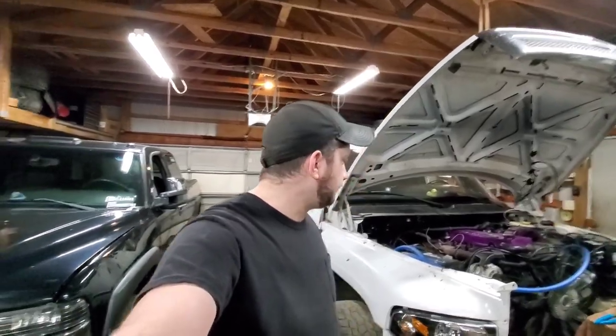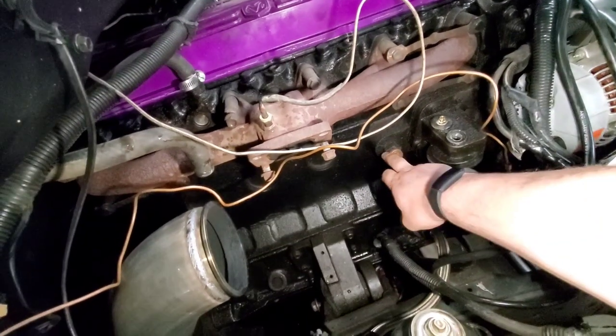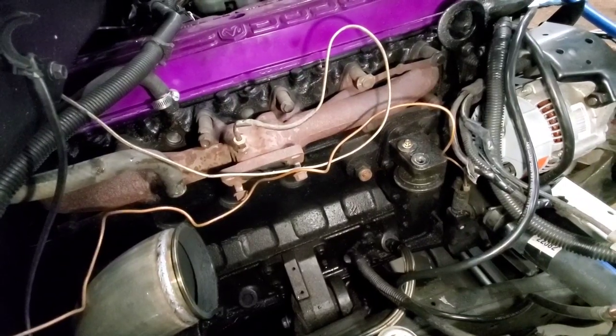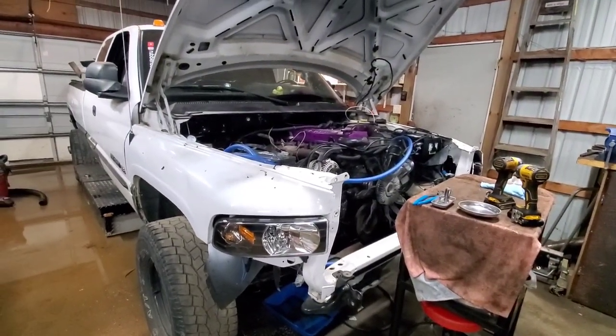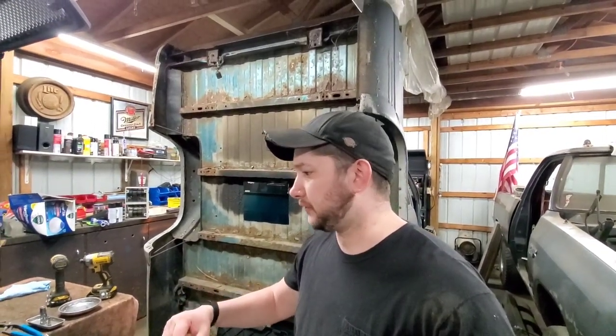What we're going to do while we're in here is replace the housing. And we've got our new block heater element that we're going to throw in there too. For those of you that are new, we don't mess around when it comes to those block heater elements — those of you that aren't new know exactly what I'm talking about. Right now she's split open, draining coolant and draining oil. But that's enough rambling — I'm going to jump in and start tearing this apart.